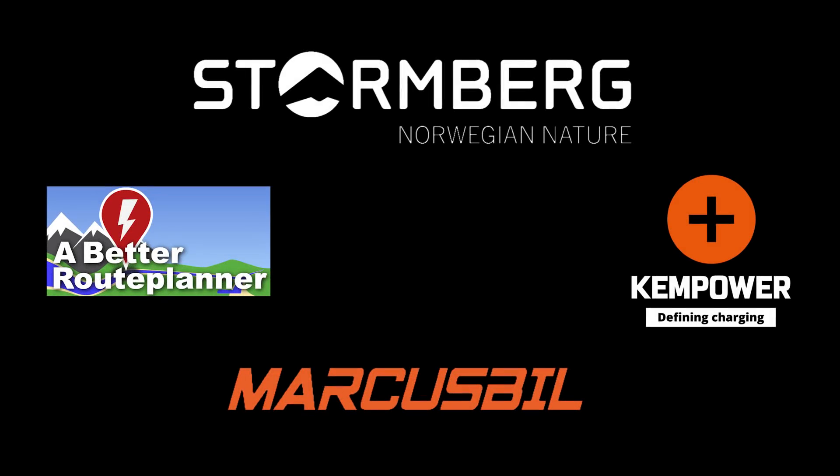This video was brought to you by Bedroo Planner, Kempower, Markus Biel, and Stornberg.